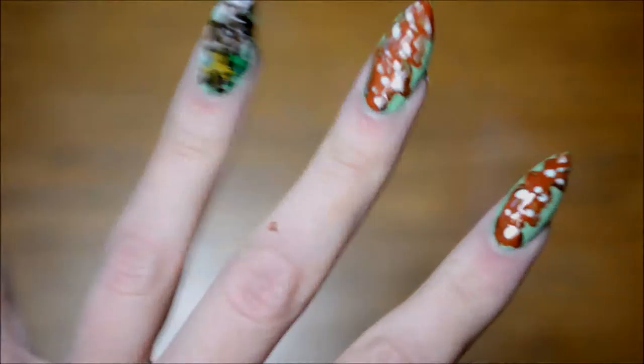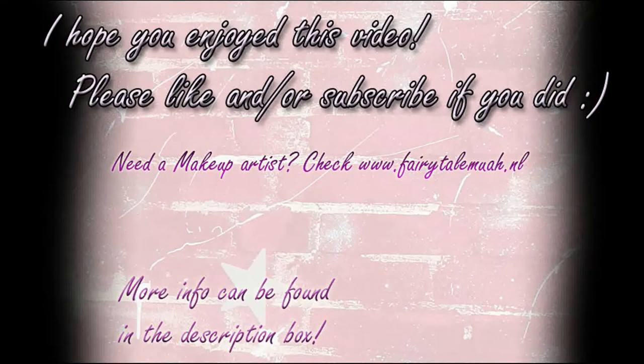I really had a lot of fun painting this. I obviously need to practice with painting deer, but still, I really enjoyed painting this. I hope you enjoyed watching this. As always, thank you very much for watching and see you next time. Bye!